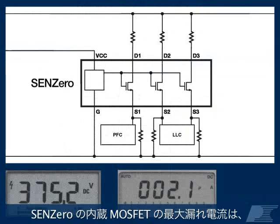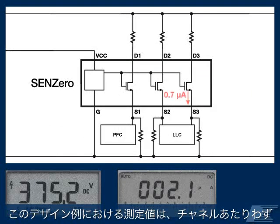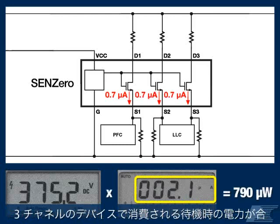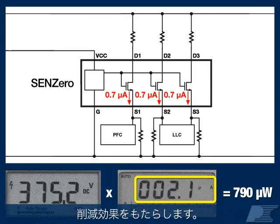SYN-Zero's integrated MOSFETs have a maximum leakage current of 1uA at 375V DC. This ultra-low leakage, measured at only 0.7uA per channel in this reference design, allows a 3-channel device to consume just 790uW of total standby power, offering by far the best power savings available.